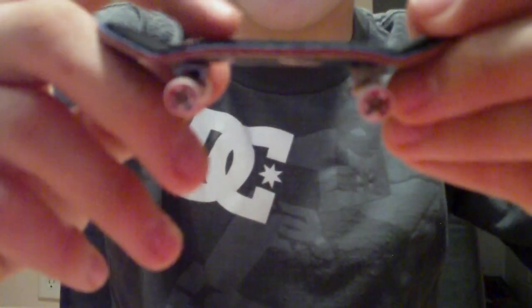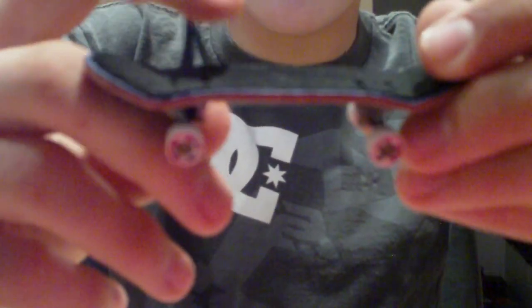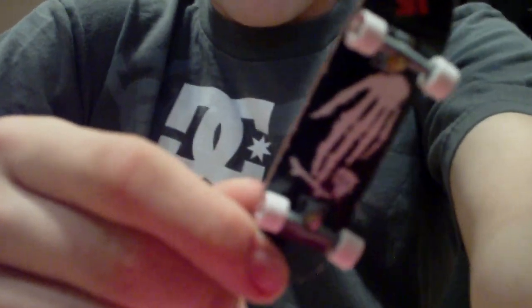It's a 5-ply deck. It goes blue, red, natural, red, natural, and then the paint. The paint does come off though — as you can see, it's starting to come off on the sides.